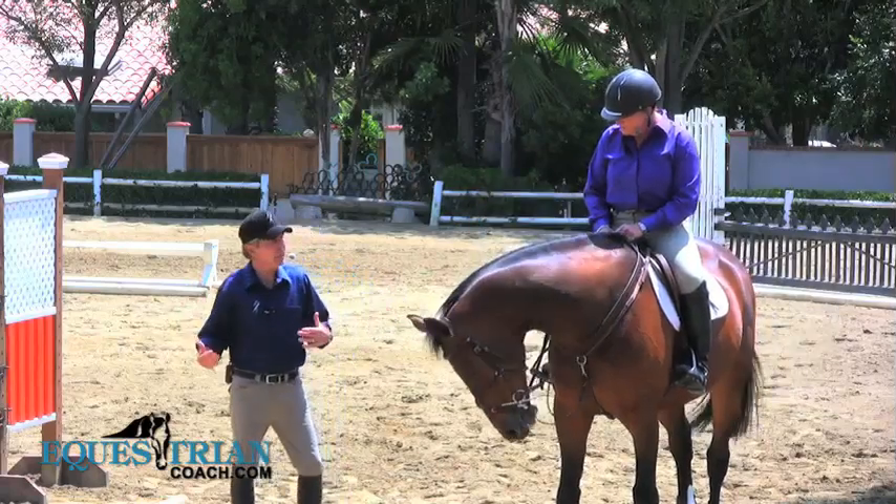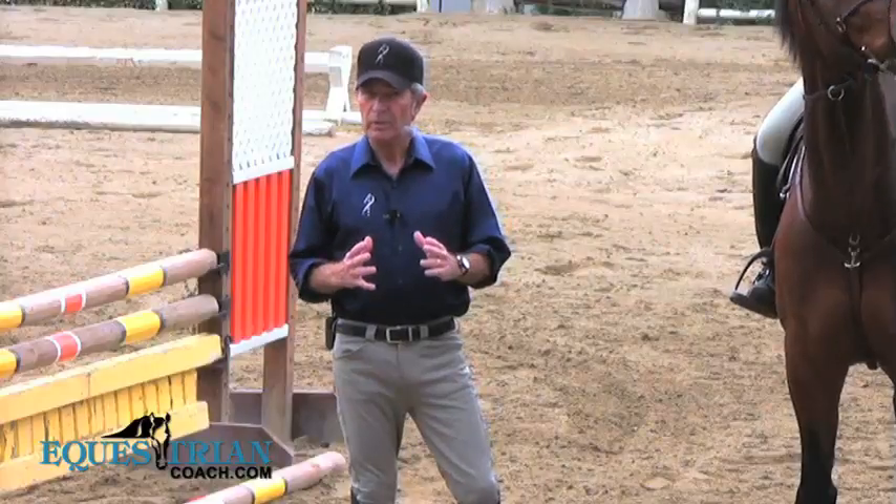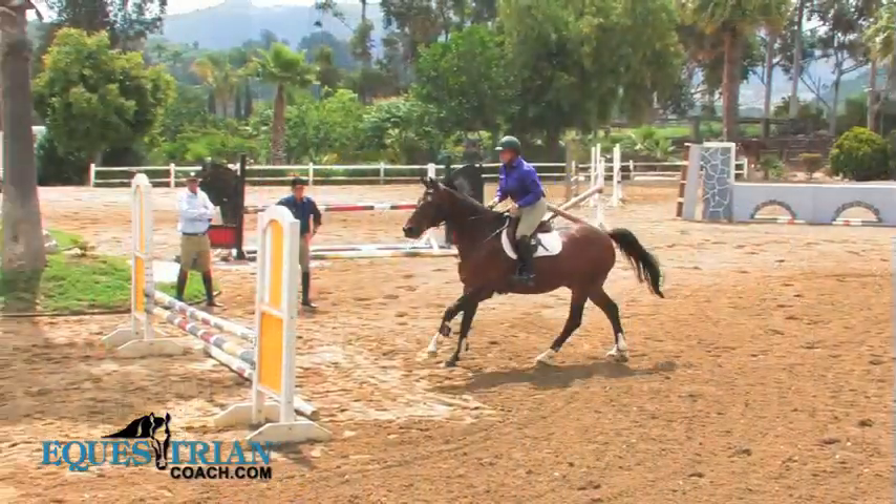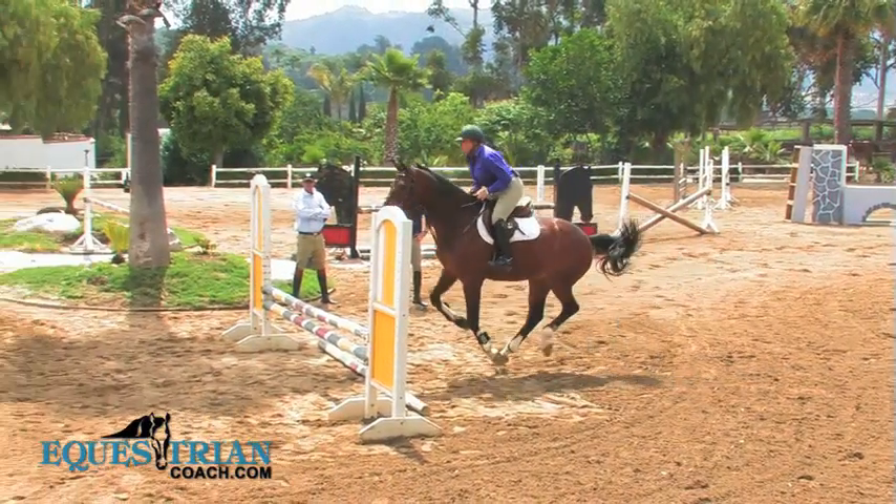It sounds simple — two verticals and a ground line — but it's complicated. The way you handle the ground and the way you manipulate the ground as the horse jumps, and each horse is different, is the key to this combination.